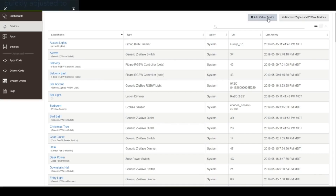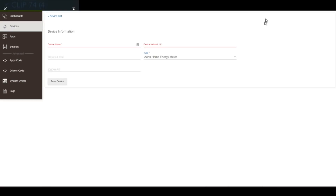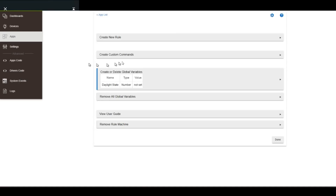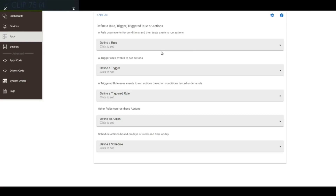Hubitat also allows you to create what are known as virtual devices, which allows you to amp up the control factor in your home automation — I'll go into virtual devices in detail in another video. On the rules engine side, you have a lot of options there as well, including rules, triggers, triggered rules, actions, and schedules. I'll admit there's almost too much here to deal with, but after a little bit of time and research, it all started to make sense.